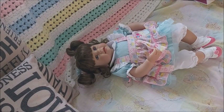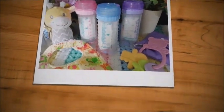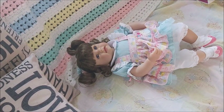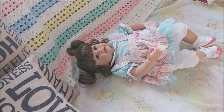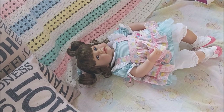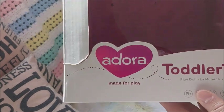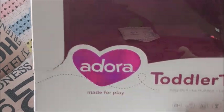Oh my goodness, she is so cute! Hey guys, it's Brenda from My Weeby Brooms Cradle. Today I have a new type of doll for myself. She is called the Adora Toddler Time doll, and I'll just show you the box. I've never purchased Adora before and I really think they're so cute — I really wanted to see what she was like.